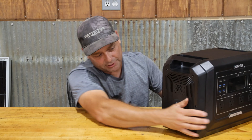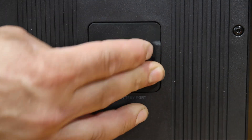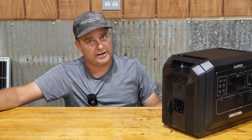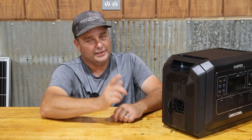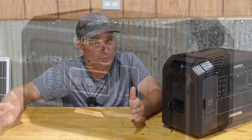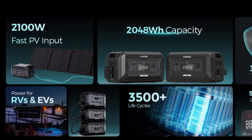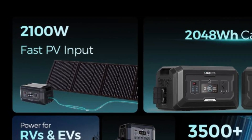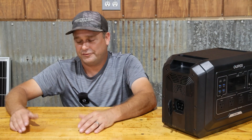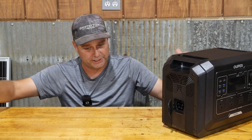On the left side there's another compartment where you can add an expansion battery. You can add two expansion batteries — they're 2,000 watt hours each — so you can expand storage all the way up to about 5,000 watt hours. The cool thing is the expansion batteries have their own solar charge controller built into them, so you can charge the main unit with 800 watts of solar, but each expansion battery supports up to 2,100 watts of solar.